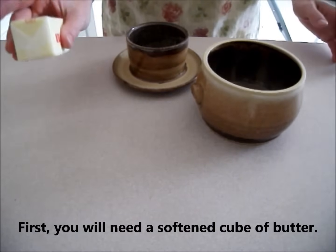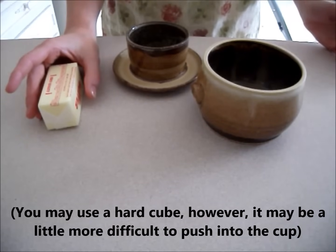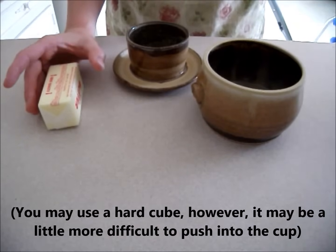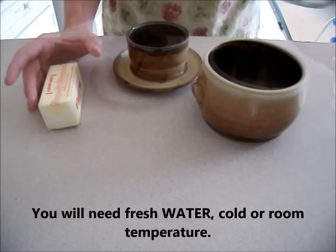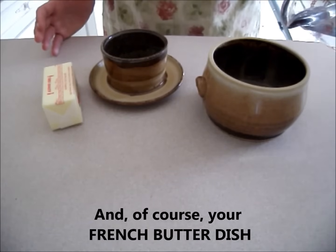First, you will need a softened cube of butter. You may use a hard cube, however, it may be a little more difficult to push into the cup. You will need fresh water, cold or room temperature, and of course your French butter dish.